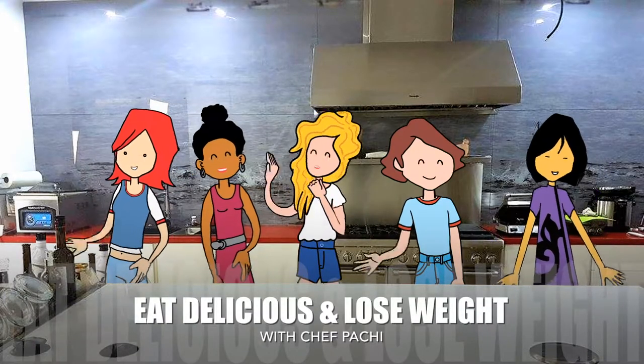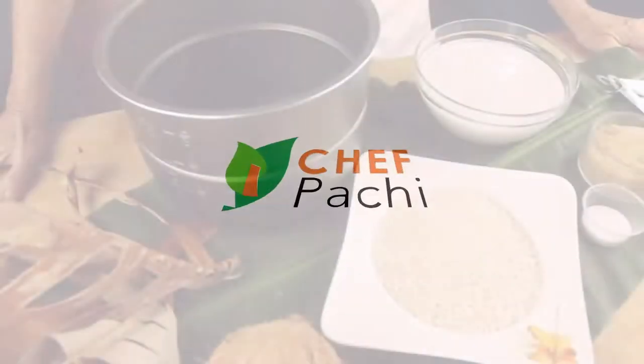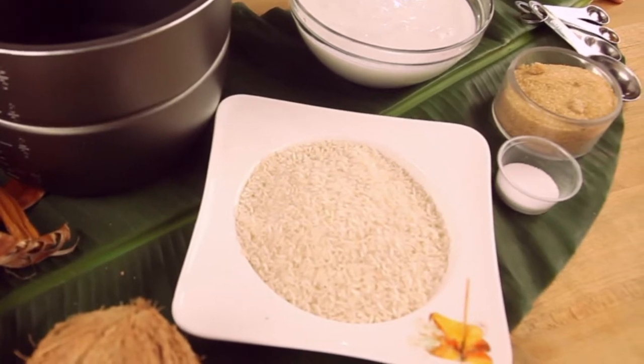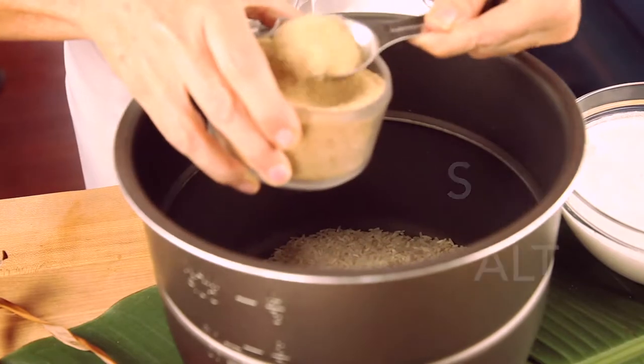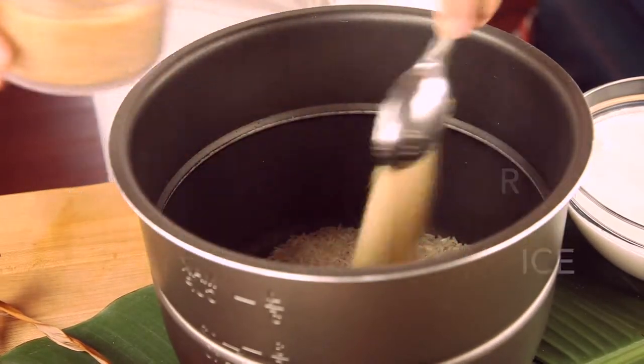Eat what you love and lose weight with Chef Pachi. Hi, this is Chef Pachi. Pachi the Colombian cook is going to teach you how to make delicious coconut white rice. It is amazing and super simple. We're going to make it in one pot.